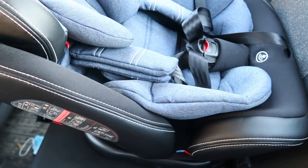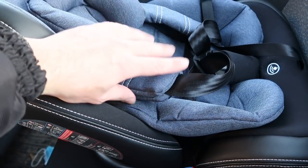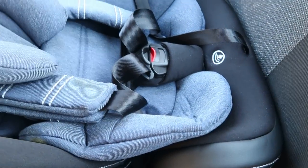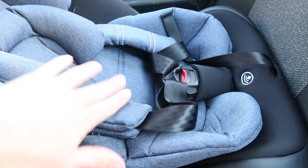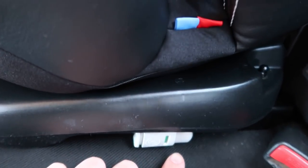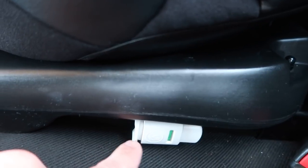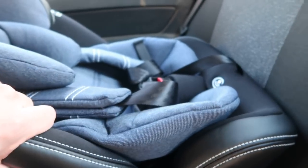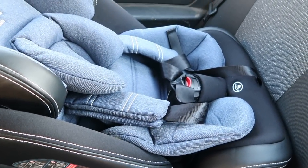Автомобильное кресло надёжно закрепил в машине. Немного увеличил вылет ремней безопасности, нажав на кнопку и подтянув — сейчас зима, одежда занимает много места на Максике. Когда я защёлкнул крепления ISOFIX, появился зелёный индикатор. А до защёлкивания горел красным — это тоже символ безопасности, что кресло закреплено. Силой тянул — никуда не выдёргивается. Мне понравилось такое быстрое крепление.